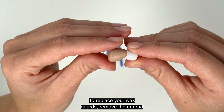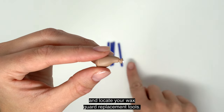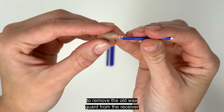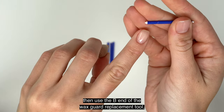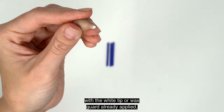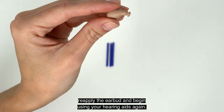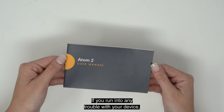Your Atom 2 hearing aids come with a set of wax guard replacements. To replace your wax guards, remove the earbud attached to the receiver and locate your wax guard replacement tools. Use the A end of the tool — which does not have the white tip — to remove the old wax guard from the receiver. Once removed, flip the tool over 180 degrees, then use the B end — with the white tip or wax guard already applied — to install a new wax guard. Once the wax guard is back on, clean off the rest of the device, reapply the earbud, and begin using your hearing aids again.